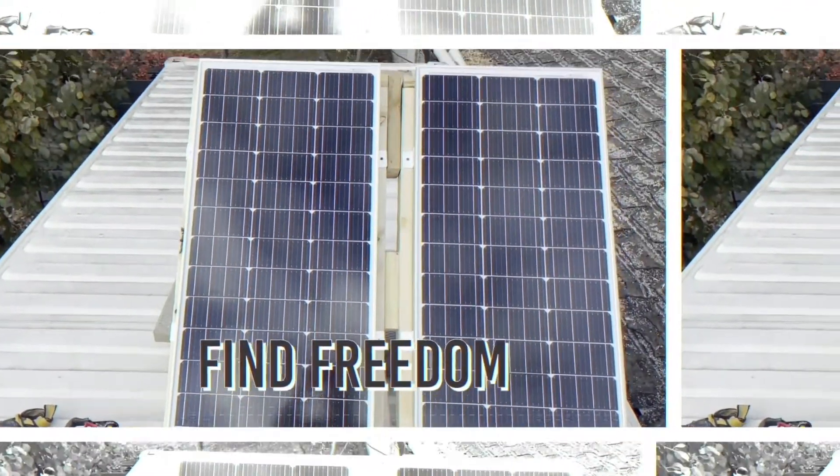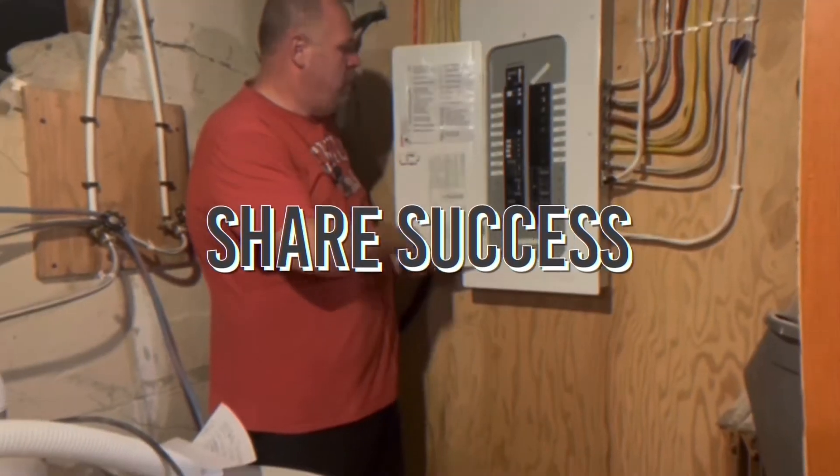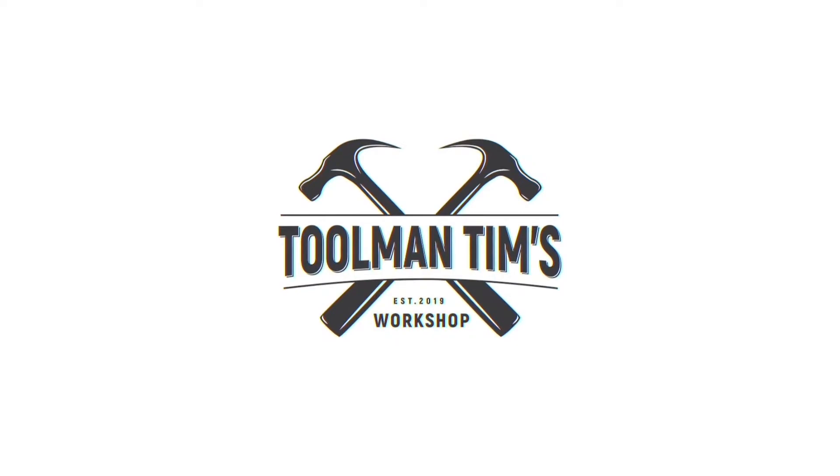Today we're going to talk about floating and bonded neutral with generators — what those terms even mean, and how to use them properly in each type of generator setup. Hey guys, Toolman Tim here. Welcome back to the workshop. Back with another generator video for you, so let's dive right in.